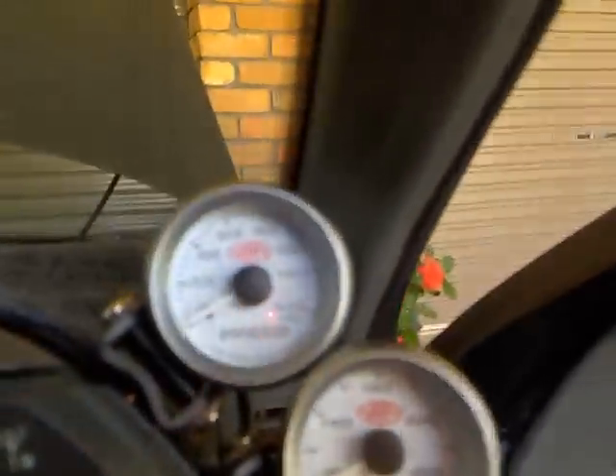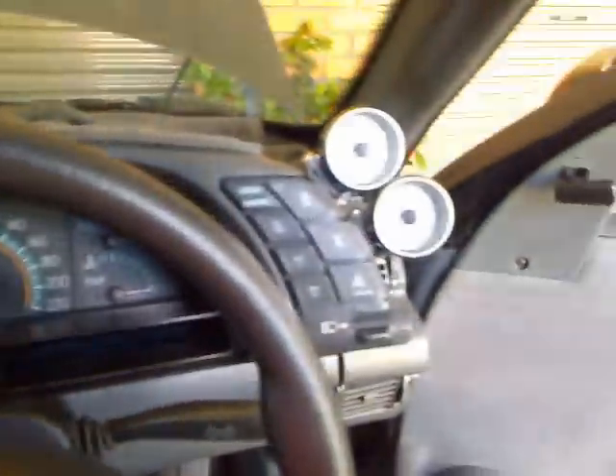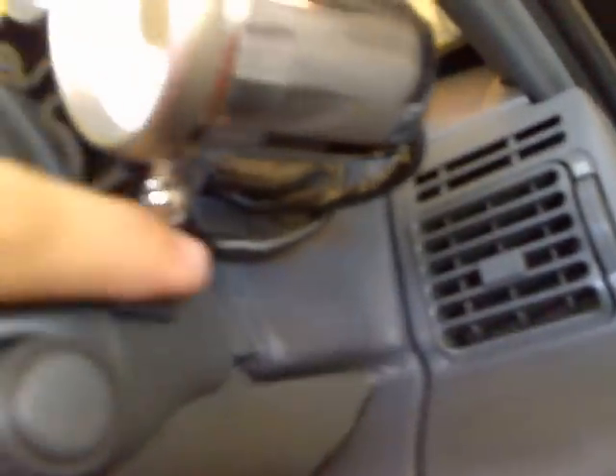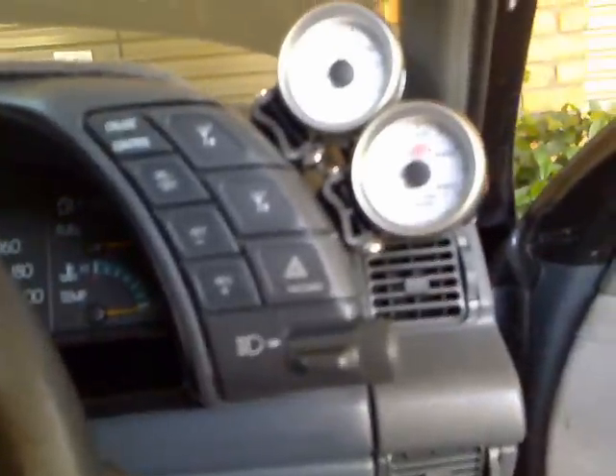Anyway, this is the oil pressure and water temperature gauge. I've just mounted them to the side of the dash so it's not up top or in my way - they kind of went snug there. Your help with the wiring diagrams was great; the wiring is just tucked in behind the light switch box here on my VN SS.